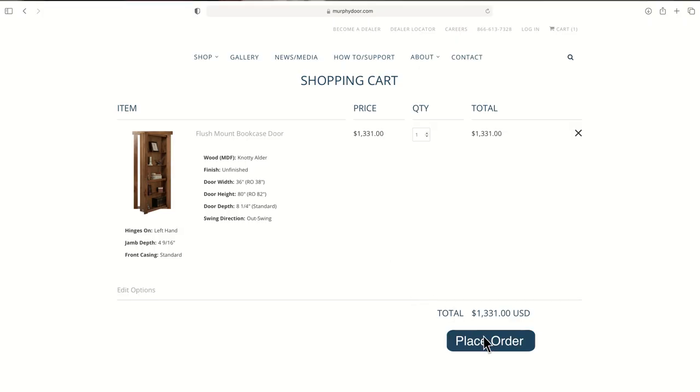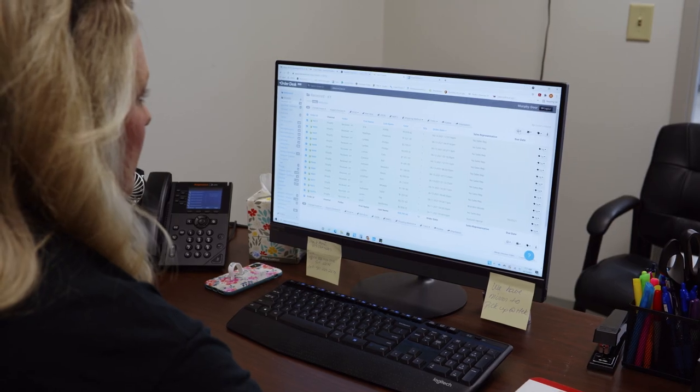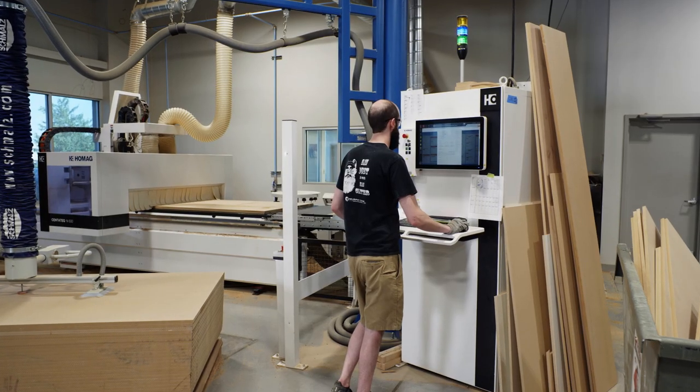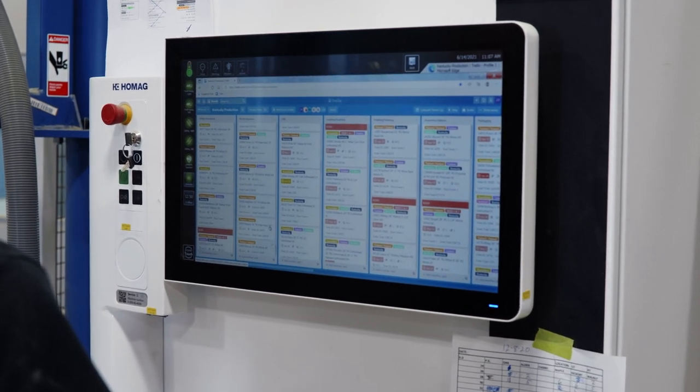When you place your order, you will receive a confirmation email with your order number. Meanwhile, your order details including the door's dimensions, finish and hardware are automatically entered into our project management system where we can track the order's progress step by step to ensure nothing is missed and your Murphy door is ready to deliver on time.